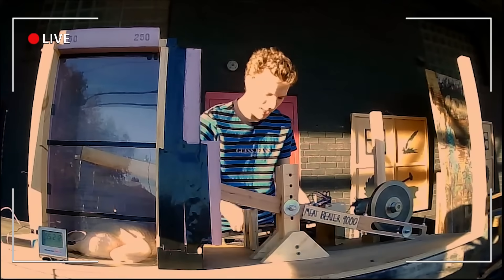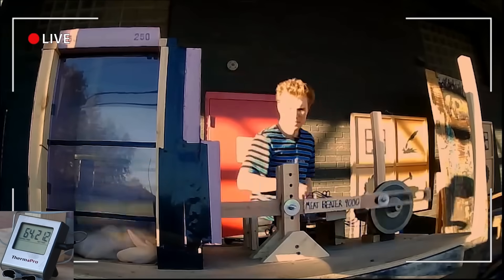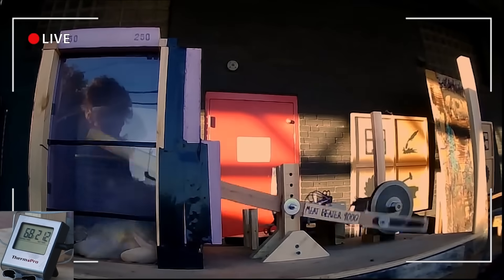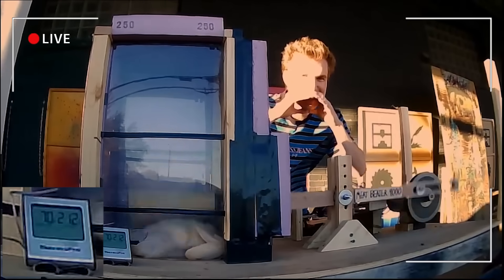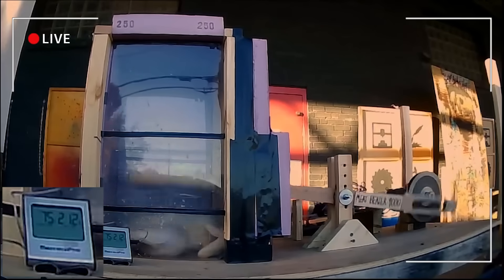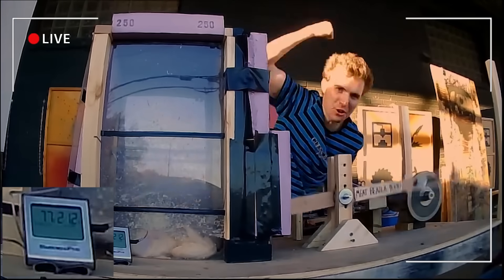The entire box is now surrounded by foam, which should increase the amount of insulation we get. Let's start it up in three, two, one. We have a current temperature of 64 degrees. 68! We've got about 190 people watching. Welcome to science! 75 degrees! Holy crap! 77 degrees! Let's go!